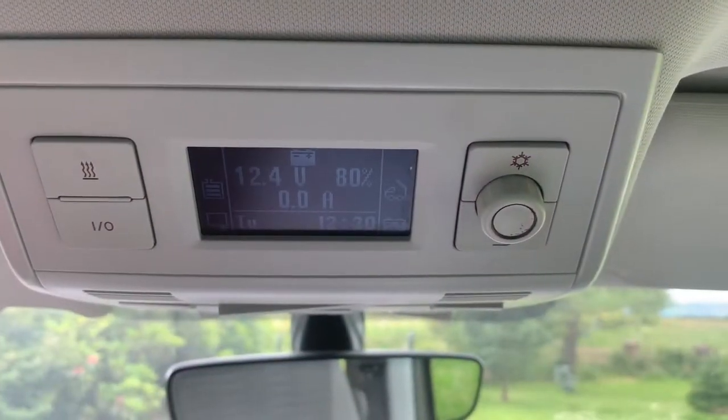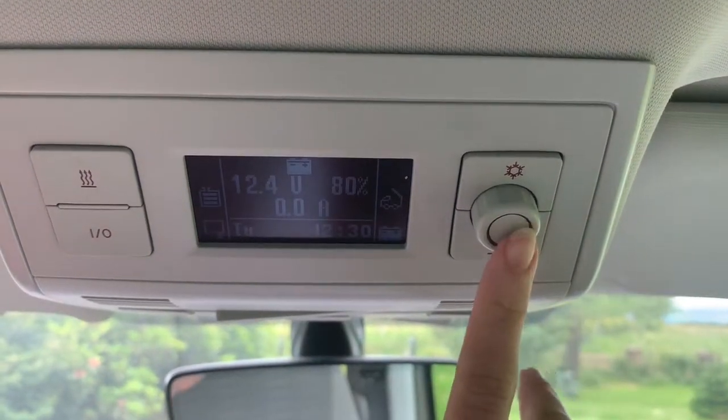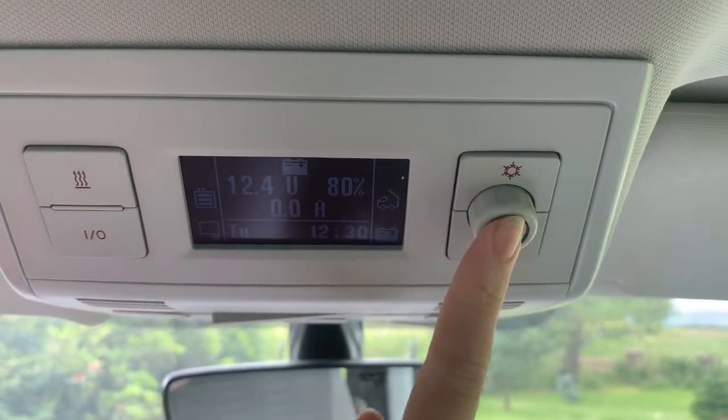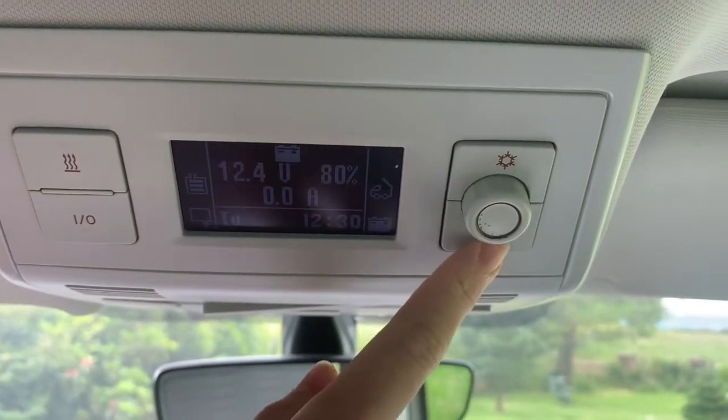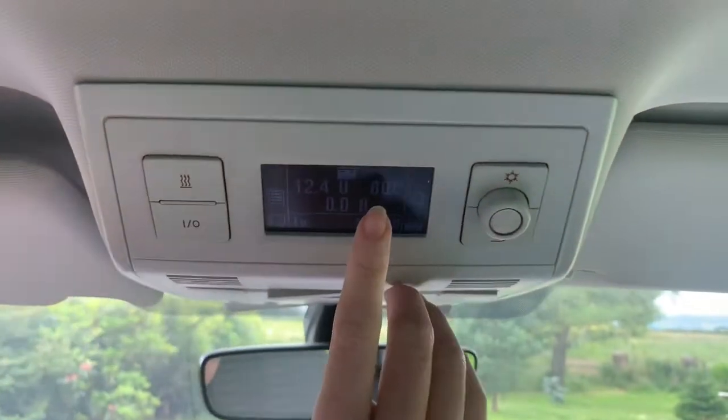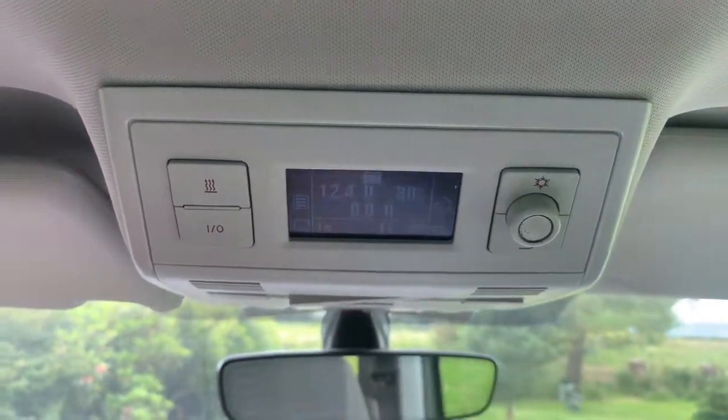The heating and the fridge are just as easily operated by simply returning to your menu by pressing on the dial on the right and scrolling up or down. The fridge runs off the leisure battery and you can see your leisure battery percentage right here. The leisure battery operates all electrical appliances in the van. It is charged whilst you're driving but we do also recommend that for the health of the battery you plug it into an electrical hookup at a campsite at a minimum every three to four nights.